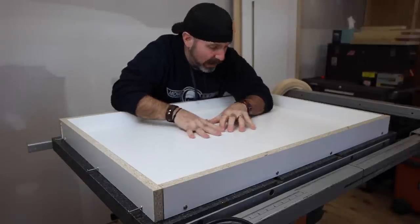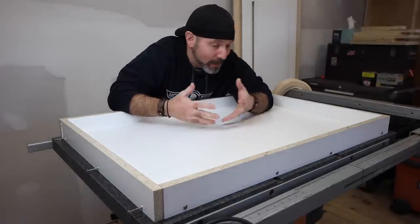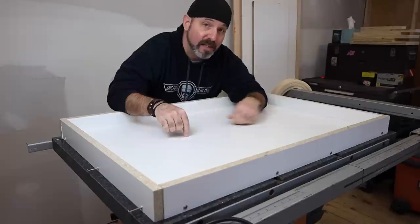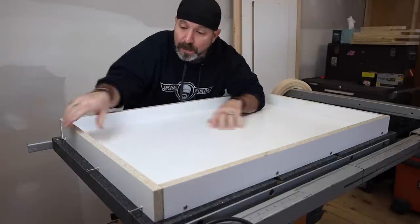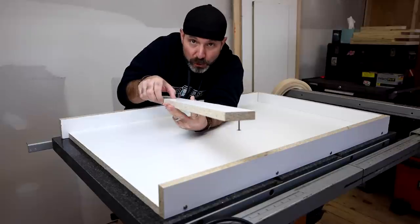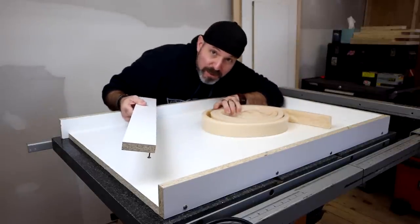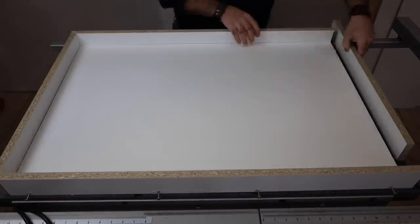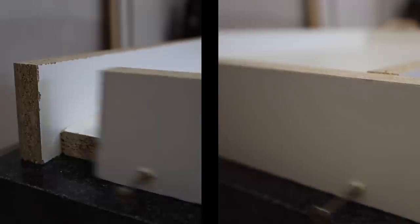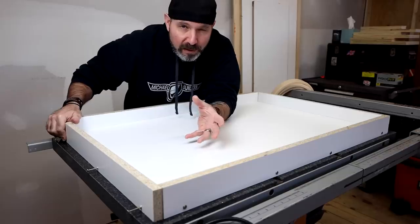We're gonna start our project off by making our mold. I'm not gonna spend too much time on this because it's just a simple melamine box, but a couple things to note: the base is two foot by three foot, the sides are two and three quarters inch to create a two inch reveal to accommodate our silicone edge mold. I like to do what I call a star pattern where I butt one end of each side to the following side — that way I don't have to worry about exactly how long each side is.